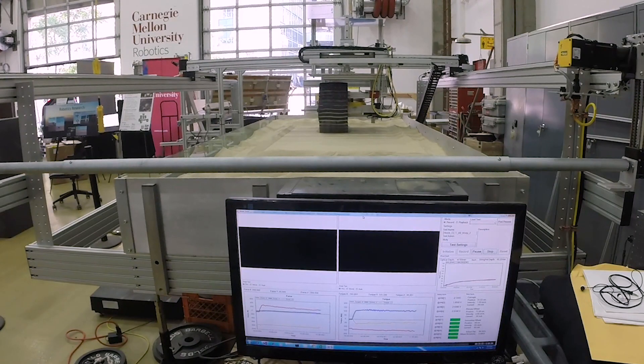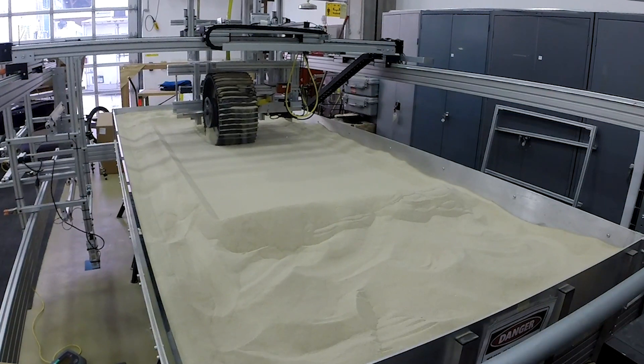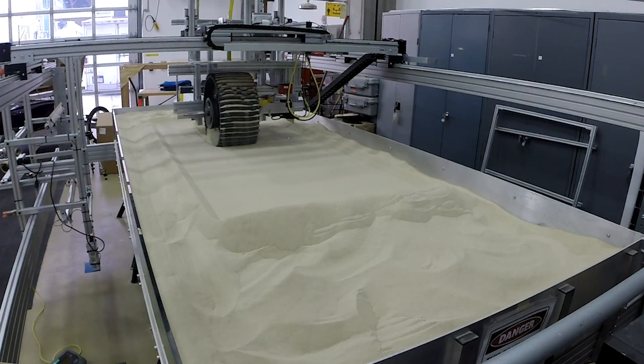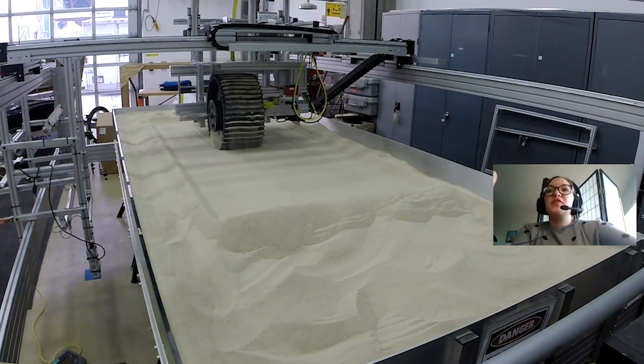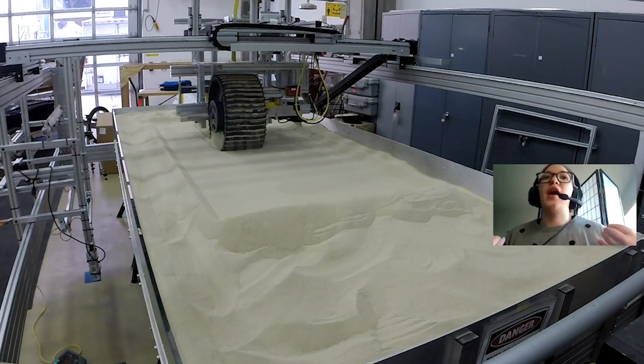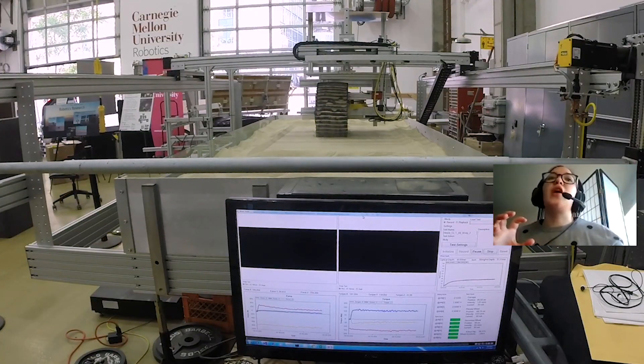If we're looking head-on to the wheel, to the right of it there's a laser. The laser is measuring how much the wheel is sinking into the sand as it's driving, so we're building a profile of how much the wheel is sinking and how much load the wheel is pulling forward. We're simulating these different conditions where the wheel is going to be struggling through difficult terrain.